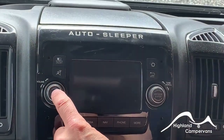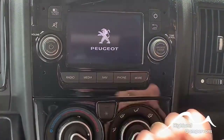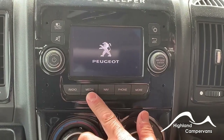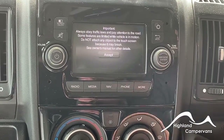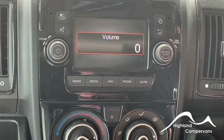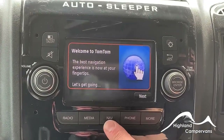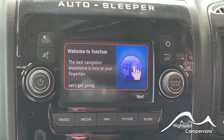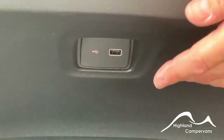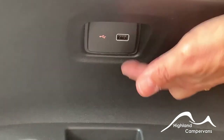The head unit takes a few seconds to warm up and you can then access your radio, media, navigation, and phone settings. Volume can be controlled from here or from the steering wheel. When you press the navigation button, TomTom provides an illustrated menu to take you through setup. Above the cup holders underneath the dashboard you've got your USB input which feeds straight into your head unit.